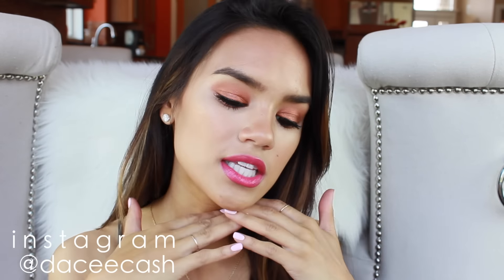Hey guys, welcome back to my channel. So today's video is going to be a makeup tutorial on this look. It's kind of a sexier take on spring makeup — a darker copper smoky eye with a bright pink lip. Not a combo I would typically go for, but I wanted to do something a little bit different and I love the way it turned out. I think it's still fun and bright enough for springtime makeup.